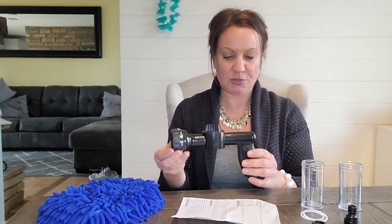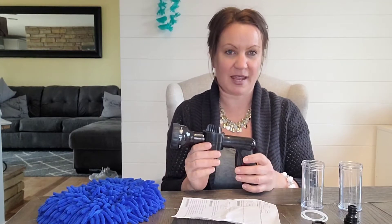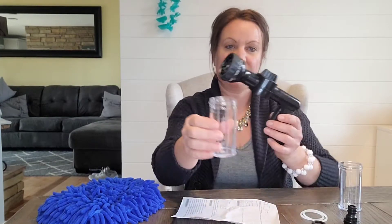You can wash anything: your car, your boat, truck — we have four-wheelers so we wash our four-wheelers. It saves a ton of time instead of getting out a bucket.